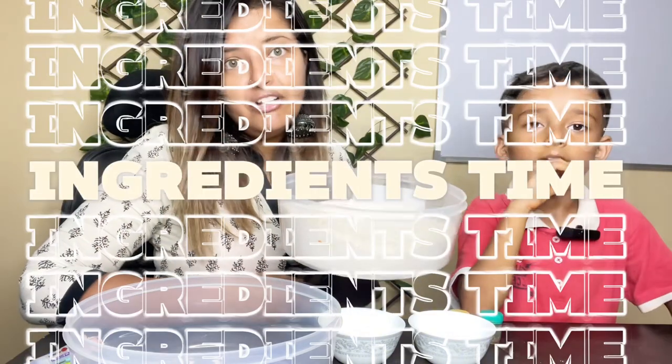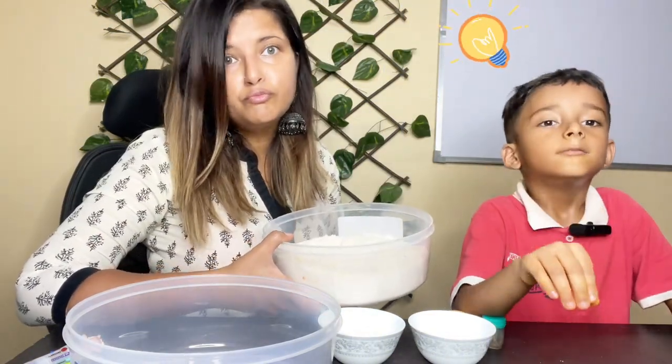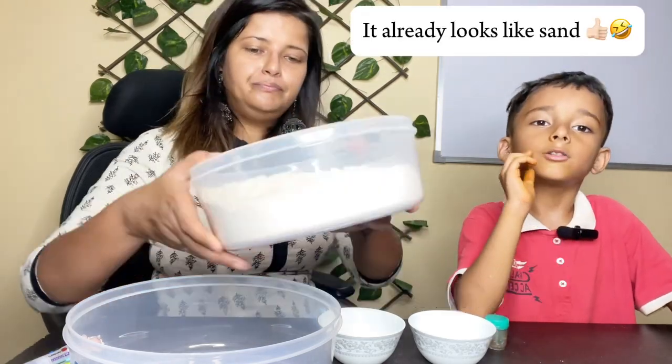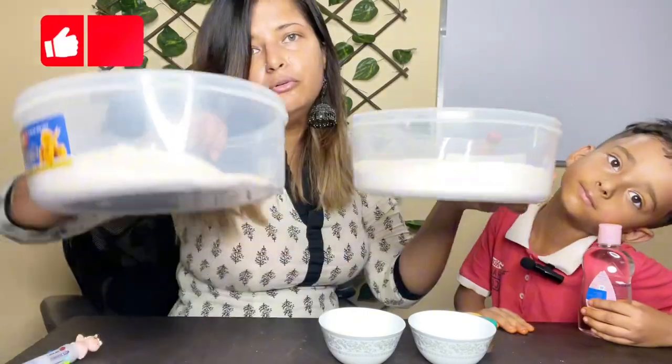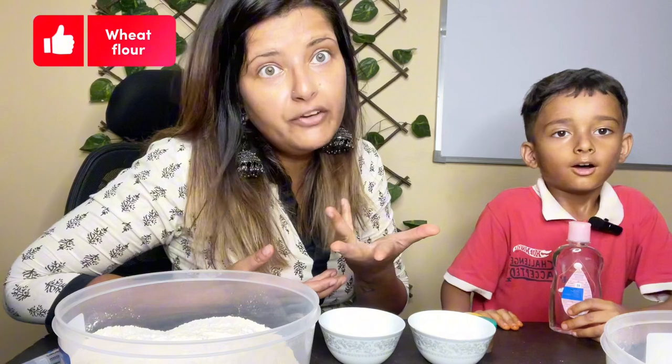This is the wheat flour. This is made with roti but now we are going to use it with food and whatever. But this already looks like sand. Tell the ingredients first, in two boxes. It's optional — if you want to make it like this, that's your choice.